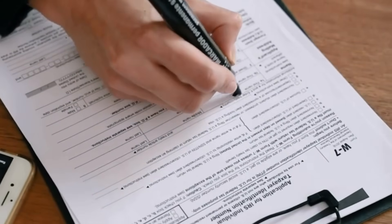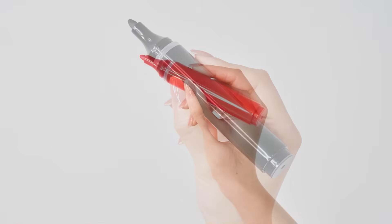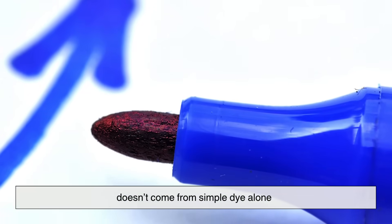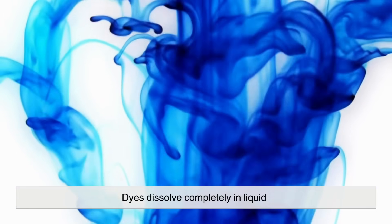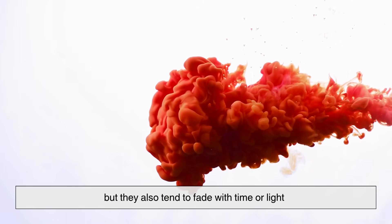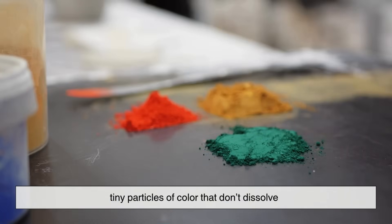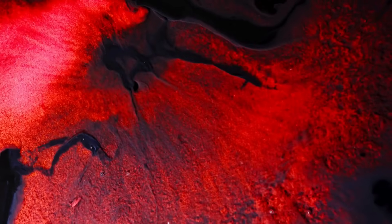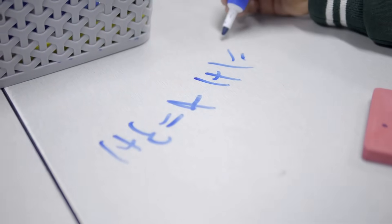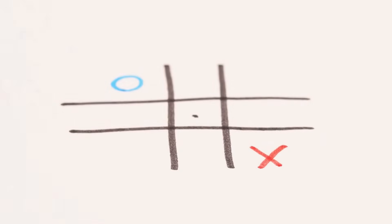But staying stuck is only part of the story — the color itself has to last, too. The bright black or red or blue of a permanent marker doesn't come from simple dye alone. Dyes dissolve completely in liquid, which is why they can be vivid, but they also tend to fade with time or light. Many permanent markers instead use pigments — tiny particles of color that don't dissolve. Once the solvent evaporates, those pigment particles are trapped in the resin layer. The color doesn't just dry; it gets sealed in place, protected by that thin coat of resin.